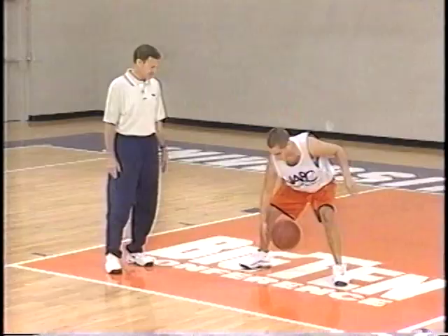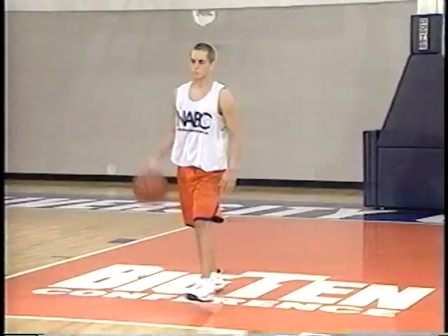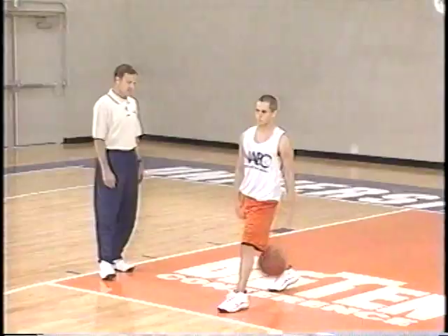Now let's walk forward and back — just commanding the basketball with a between-the-leg dribble. Don't have to be in a big hurry. Very good job keeping the head and eyes up. That's terrific. That's a look at some individual drills. Now let's take a look at some team dribbling drills.